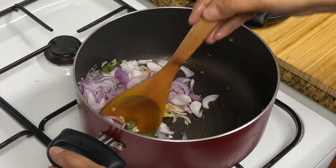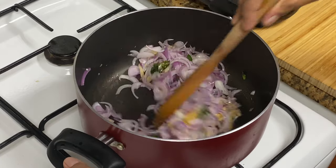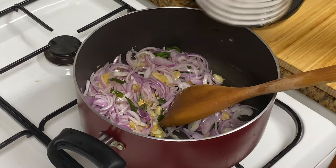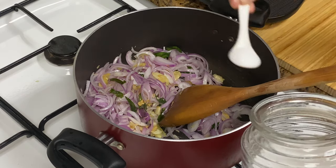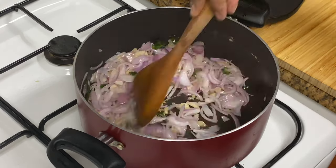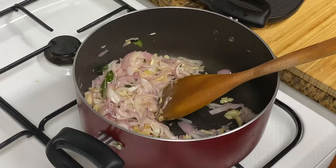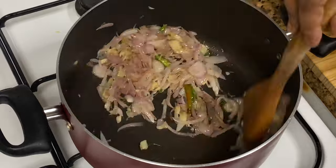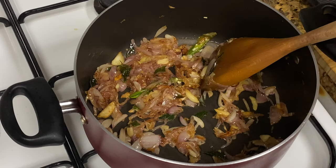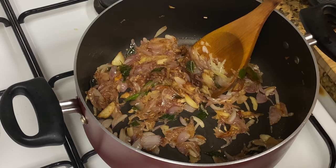It's a taste of the edges in the bottom. Now I'm going to add a nice golden color. Now we have a light golden color. We are going to make it with a half teaspoon.